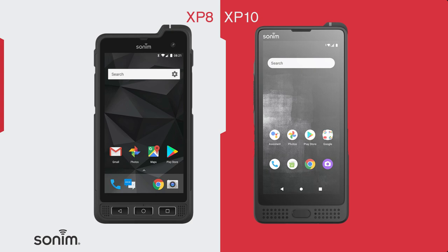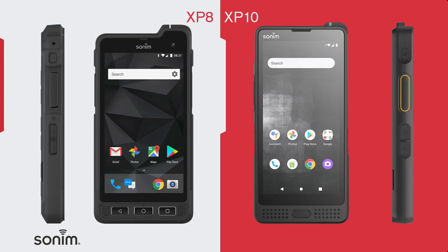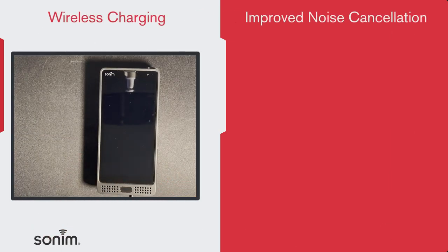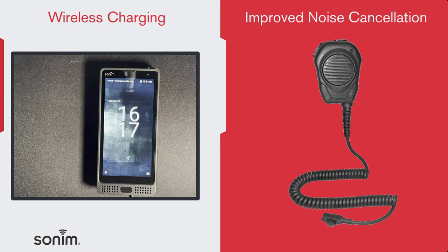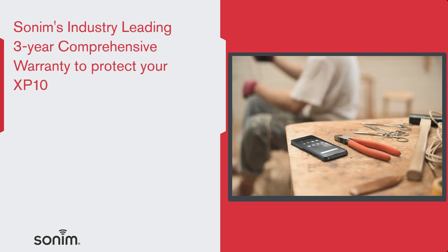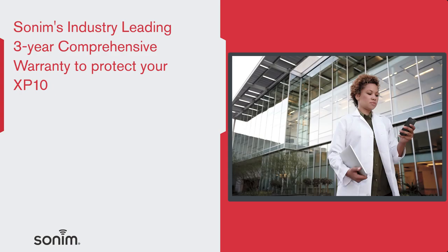The XP10, while still keeping its ultra-rugged, waterproof military spec design and features, is thinner, narrower, and lighter than the XP8. The XP10 supports wireless charging, and we have made significant improvements to the noise cancellation capabilities. And let's not forget the wet screen and glove capabilities of the XP10, along with the industry-leading 3-year comprehensive warranty that will protect your XP10 for years to come.